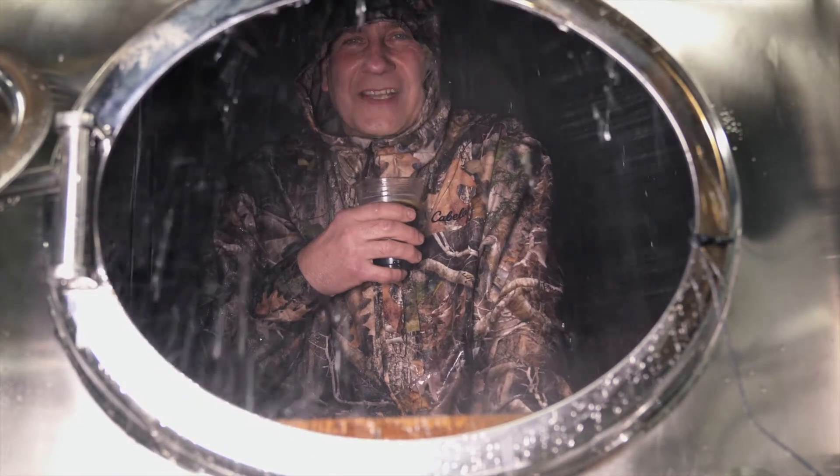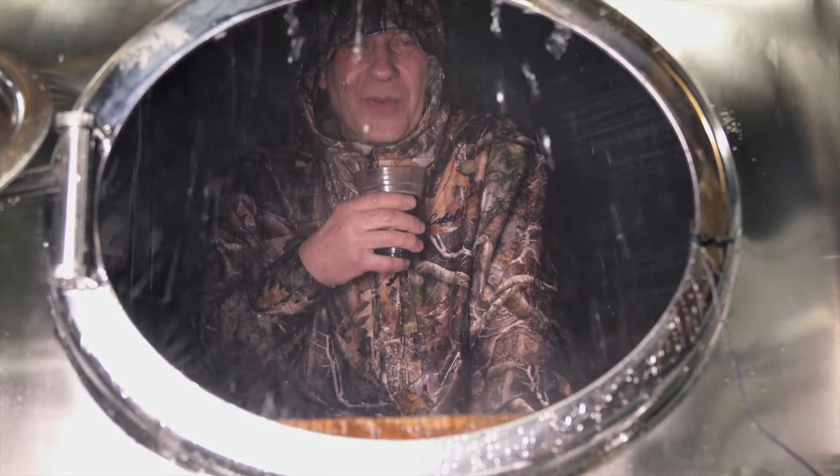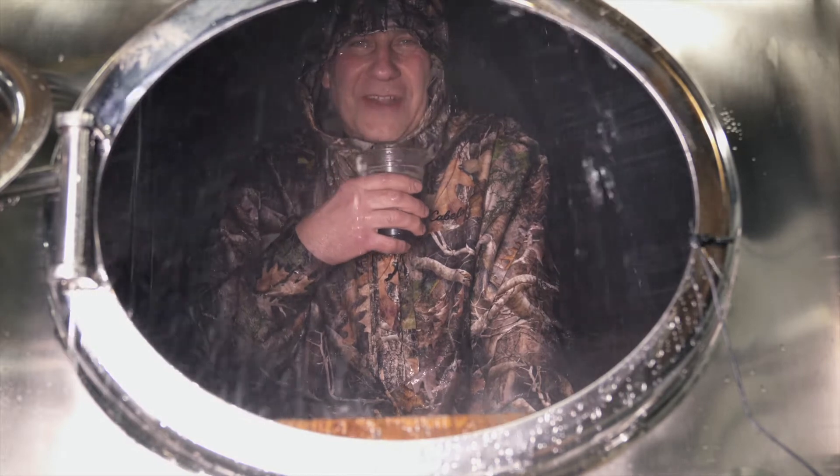It just sprays water everywhere — up, on the sides, down. It spins around and throws a lot of water everywhere. That's what it's supposed to do. It's a vessel, it needs to get everywhere to clean it properly.